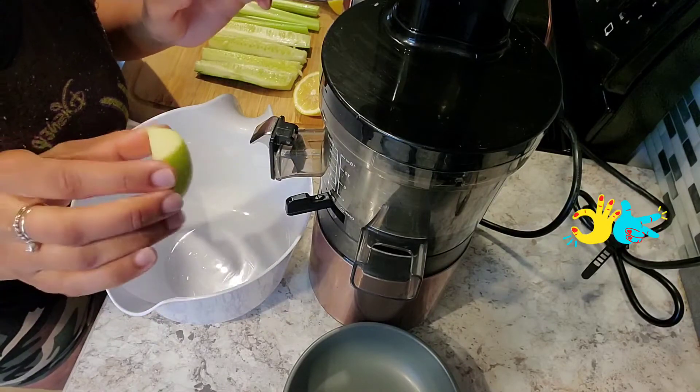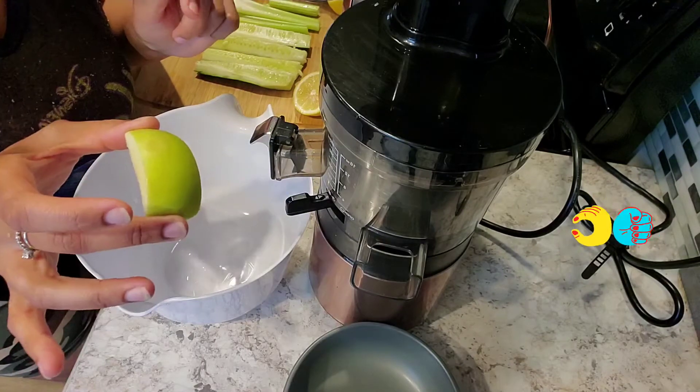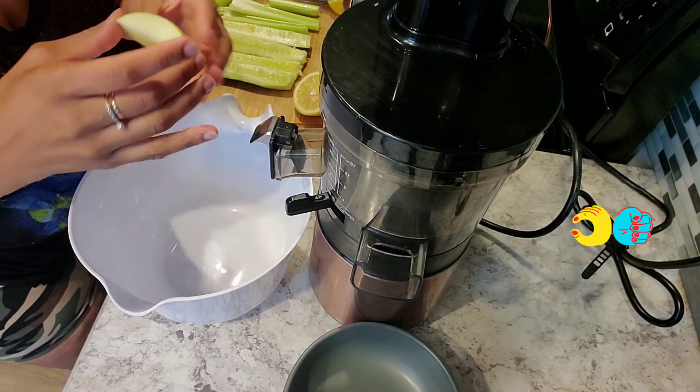Even though green apples are lower in sugar, you still have to watch your intake. So we're only going to use one Granny Smith apple, and they were small ones — not really big.